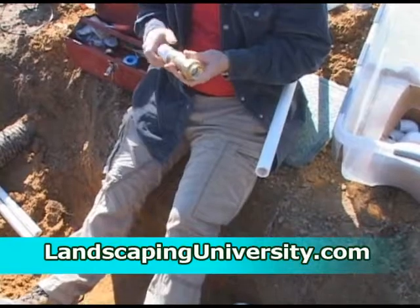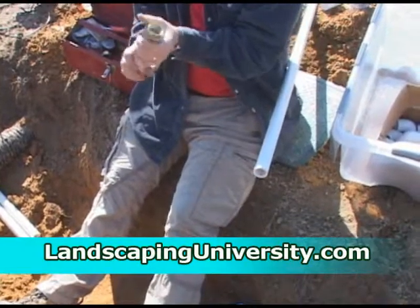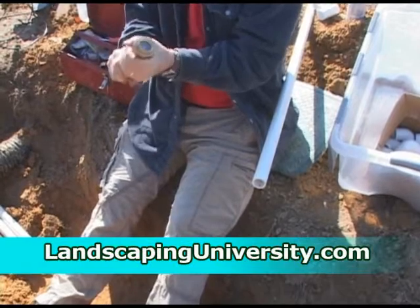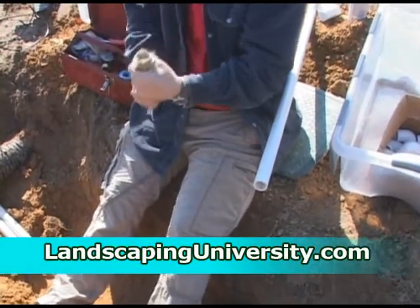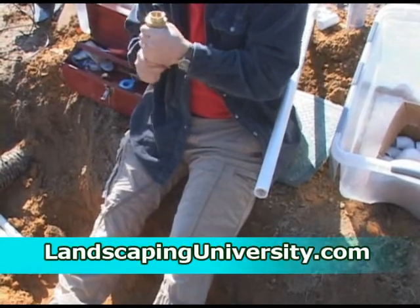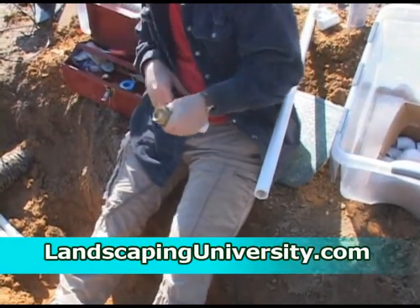We need a backflow preventer. Some need a more complicated, more sophisticated backflow preventer, but ours is a fairly simple requirement, so we're going to go ahead and put a brass backflow preventer in.